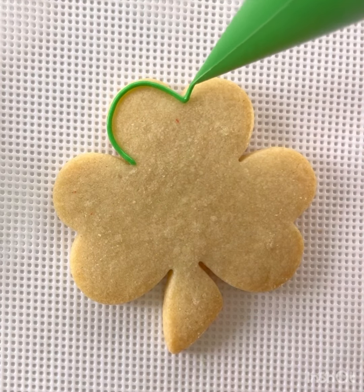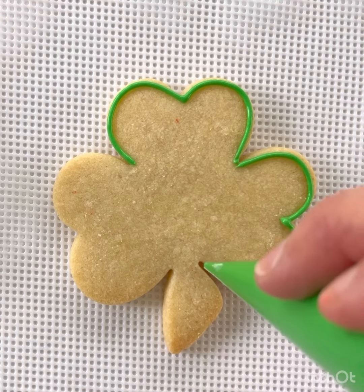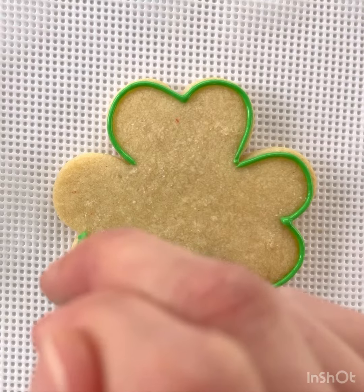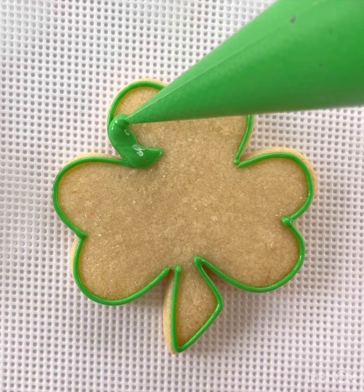Watch me as we create this lucky shamrock cookie. Grab your green icing and draw an outline of icing around the outside of your shamrock cookie. After you finish outlining it, you're gonna squeeze harder on your piping bag and you're gonna flood or fill it in.